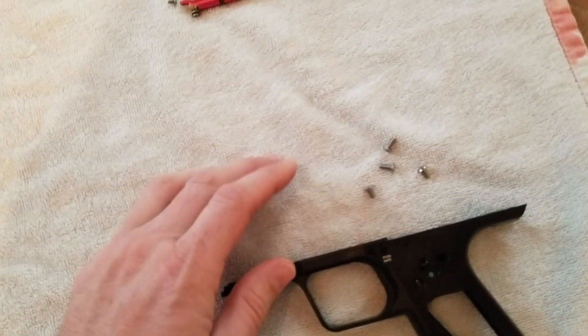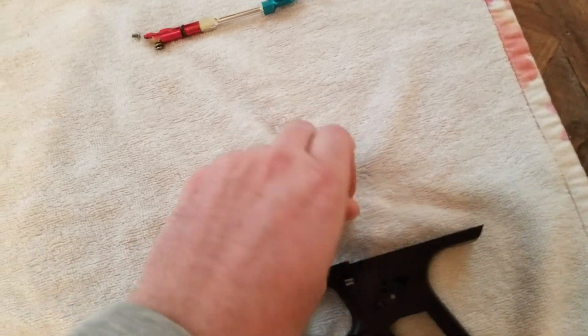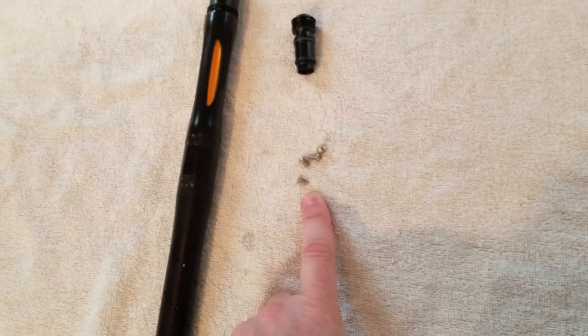The grip screws — actually not sure on that, I'll put them on keep for now. The stainless steel ones we may use, but on our black ones we may use 1911 black ones just so it's all murdered out.